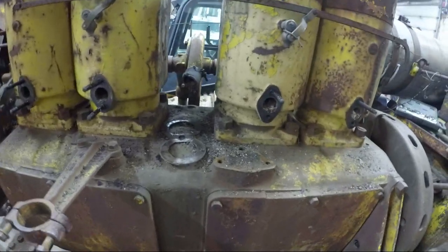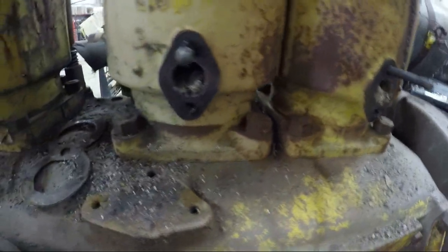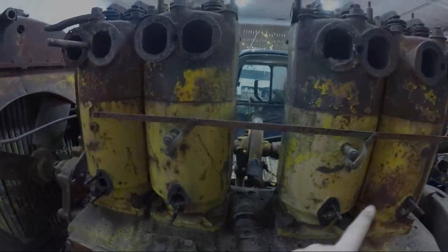I don't know how they do it, but critters manage to find their way into the water jackets in these jugs. I don't know how they find their way into these places, but they always manage to get in onto the pre-combustion valves.